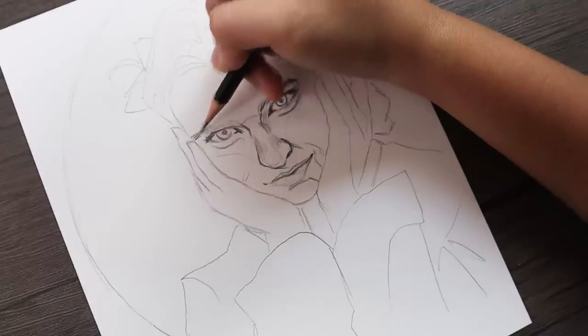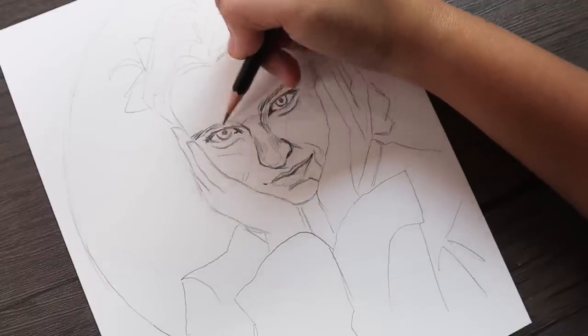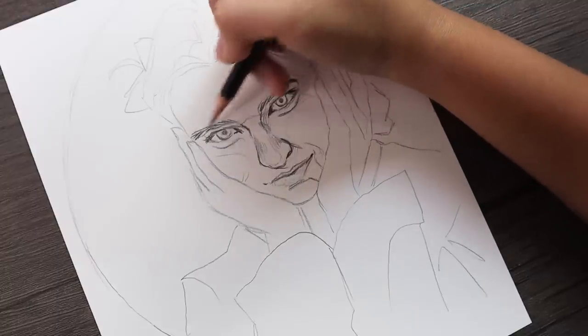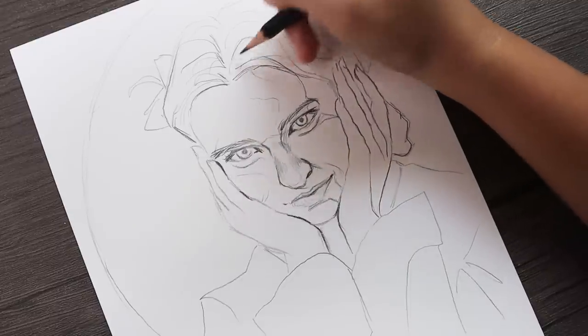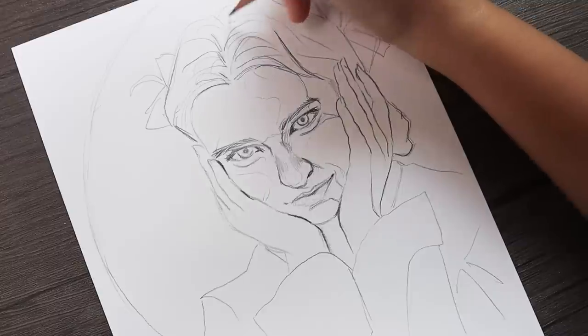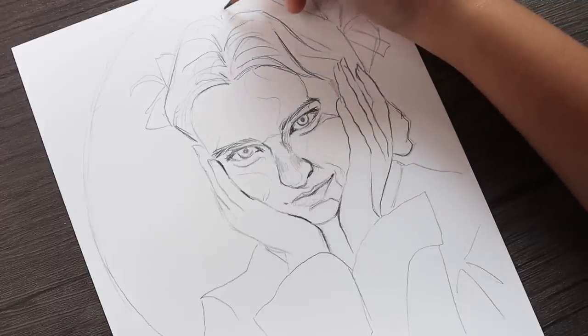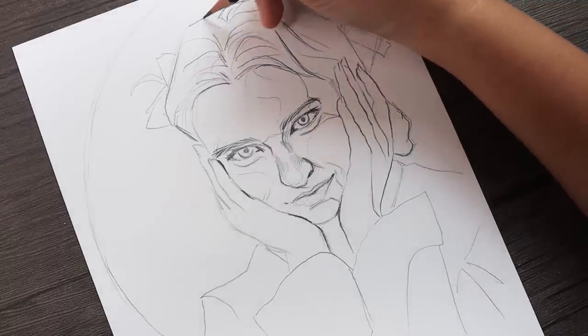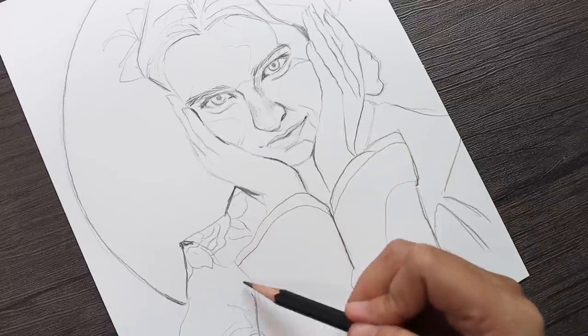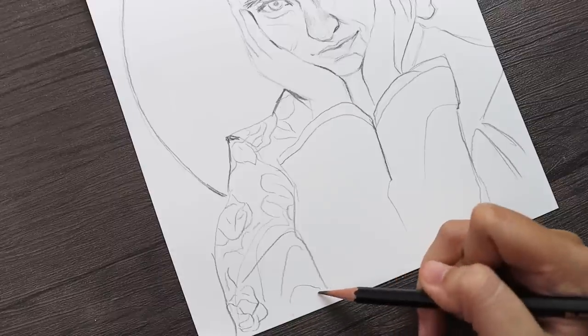For this one I wanted to show you guys just how I achieve the proper values with watercolors by working them in multiple layers, and I also wanted to demonstrate how differently colors look on top of each other versus if it was just the same color layered after itself.